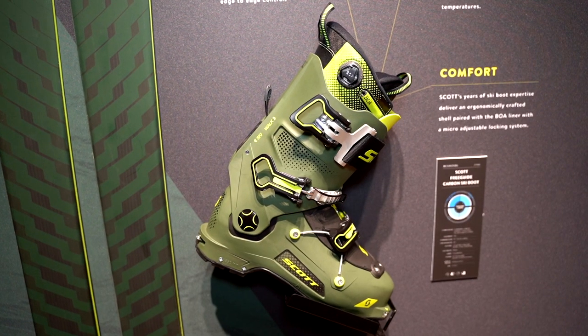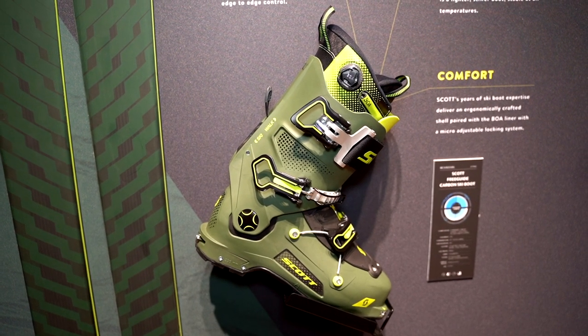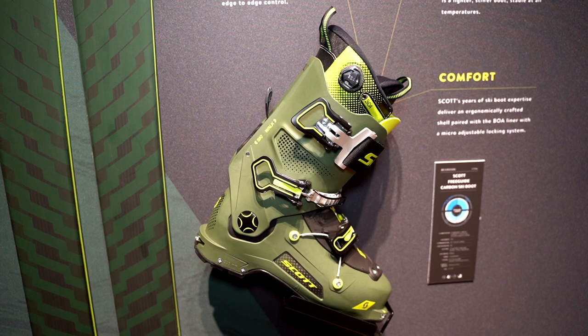Tell us about this new ski boot. At Scott we have a super touring ski boot offer with Cosmos and Celeste that are very well known on the market, and we were looking for more performance ski boots. So we completed our offer with this new Free Guide ski boot — it's a free touring ski boot with super good downhill performance but also good walkability.